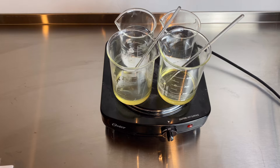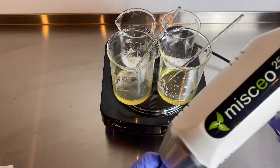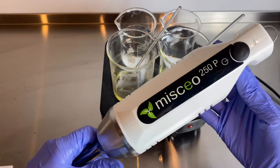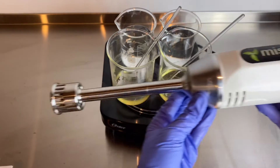Hi, this is Dr. Candice Silvola from Rustic Ranch Remedies. In today's video I wanted to do an experiment using my new homogenizer by the company Miscio. The parent company is Dynamics — they are from France, it's a French brand, and this is the homogenizer.